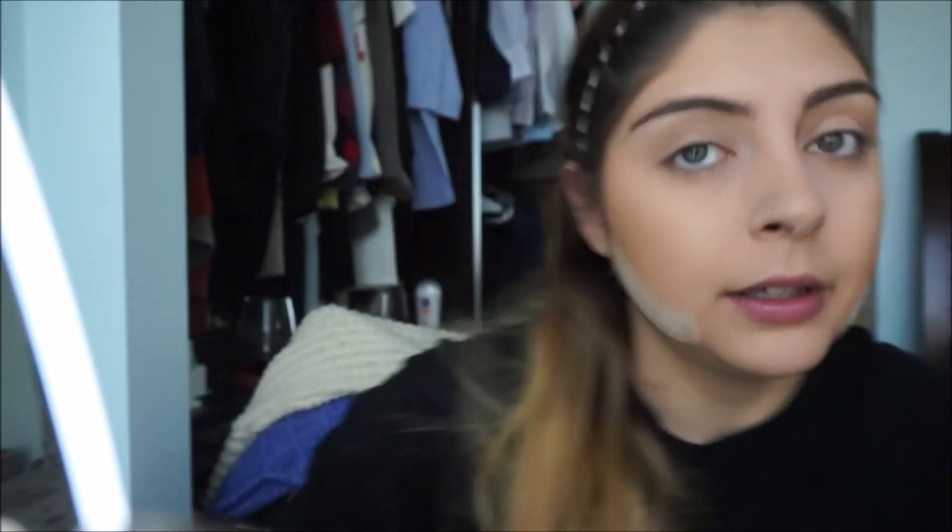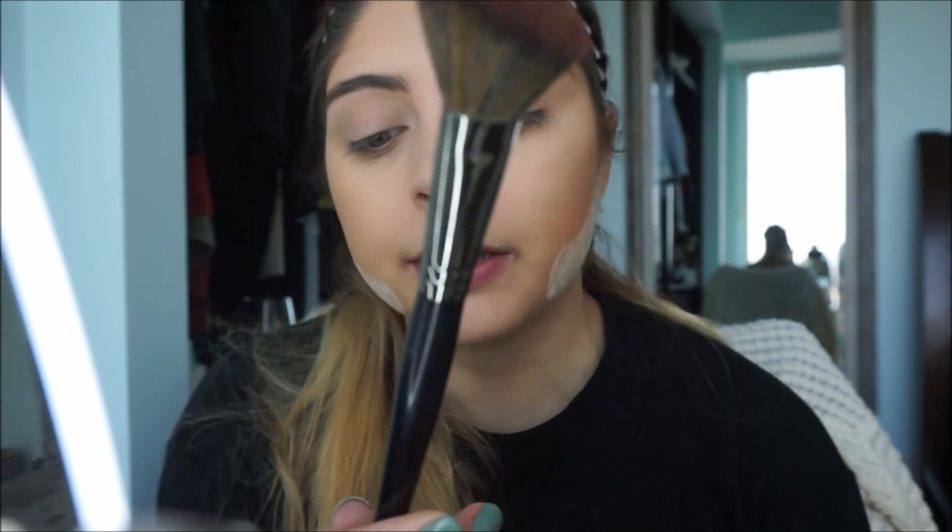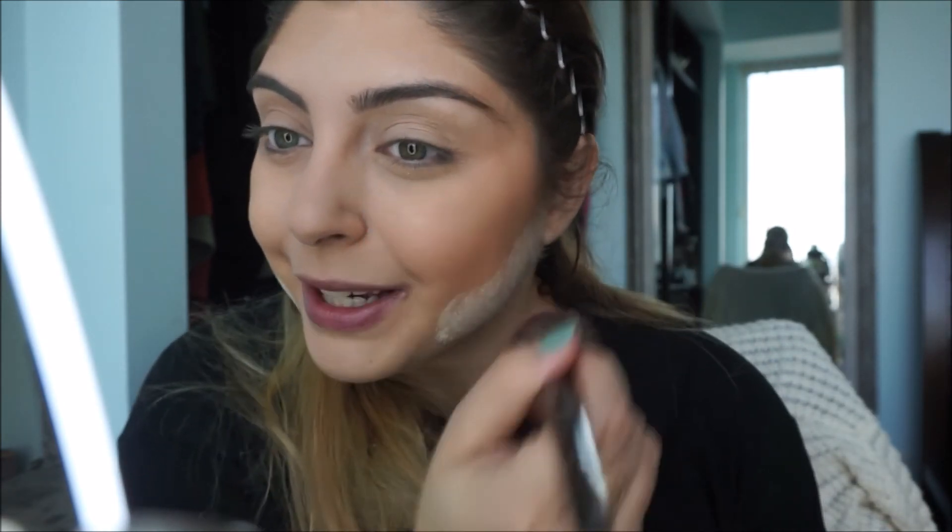For blush I'm going to be taking a very neutral color from my Becca Jaclyn Hill Face Palette — I'm going to take this middle color right here. This palette is very well loved as you can probably tell. I'm just going to take the blush on this Morphe E4 brush and just place it on the apples of my cheeks.